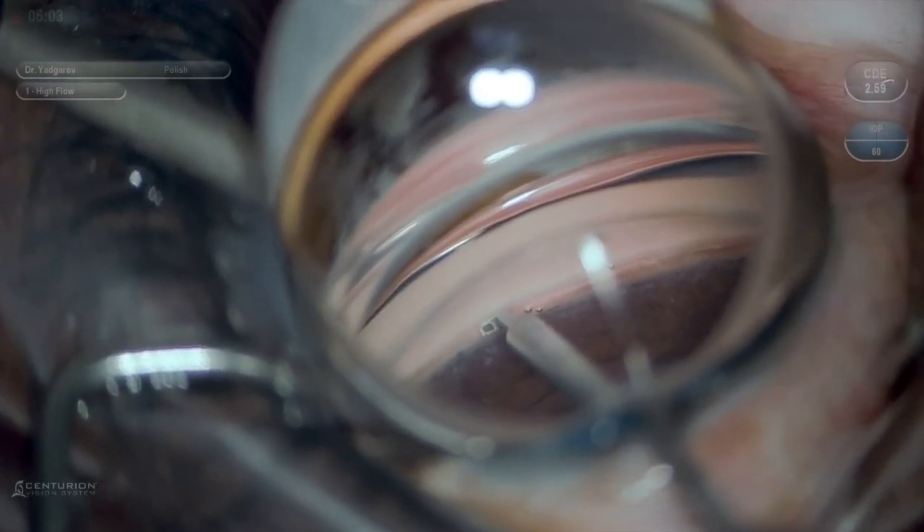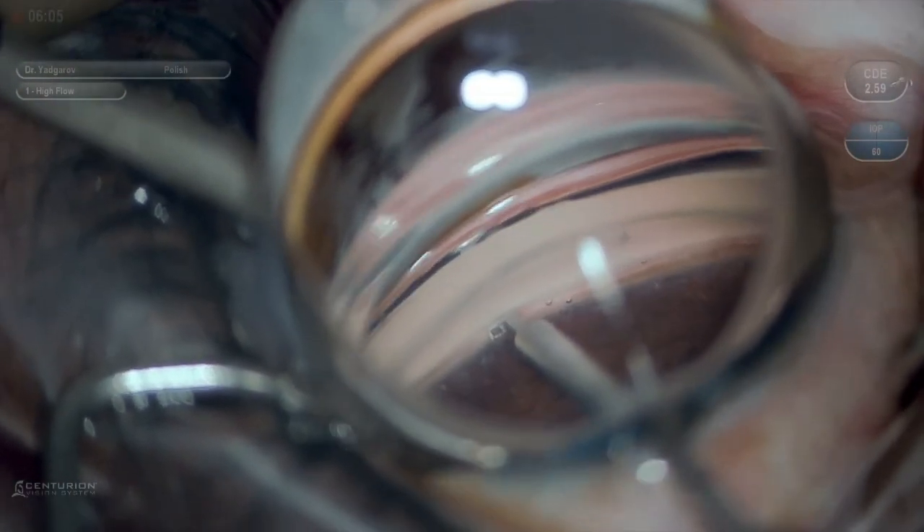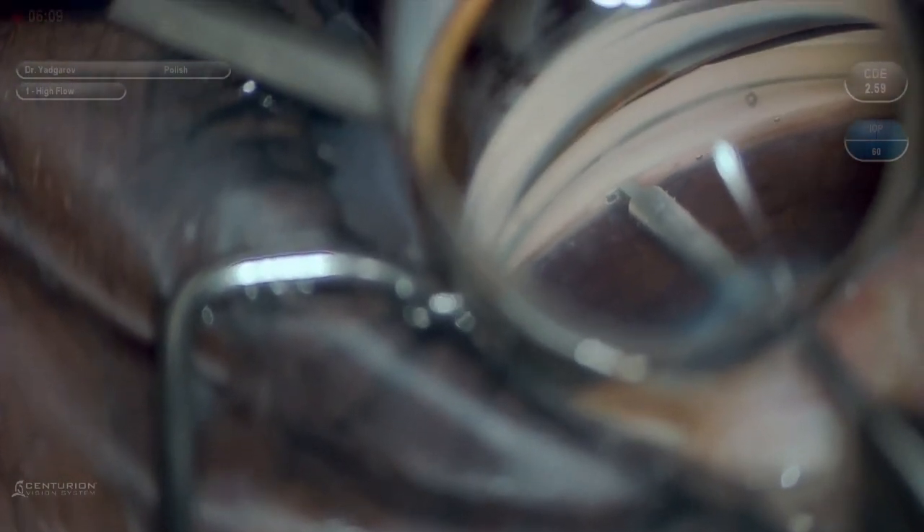Usually toward the end of the goniotomy procedure, you remove the goniotomy device and there is a long strip of meshwork. You could either leave it in place or remove it with micro forceps. What is unique about the Scion is that it actually will grasp the tissue within that trap and amputate it, as you just saw being done here.